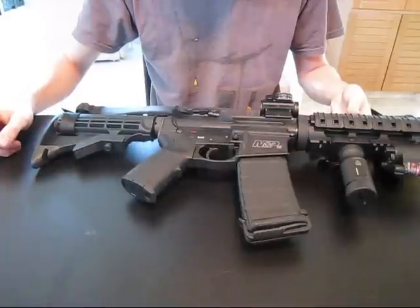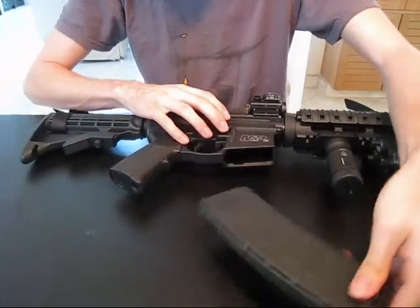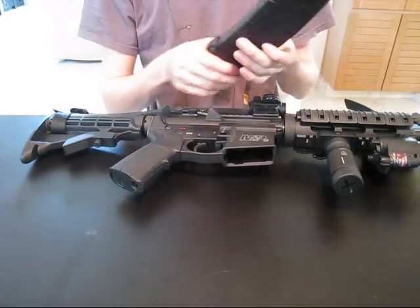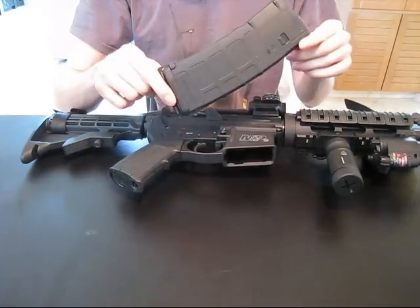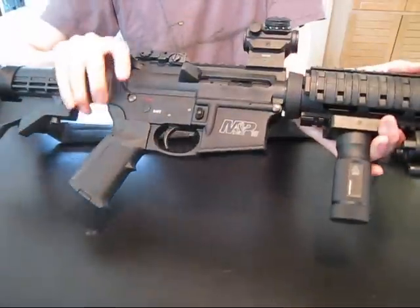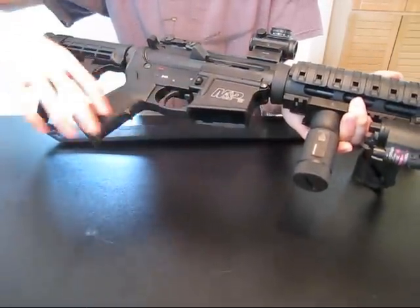But first, let's make sure the weapon is safe and clear. No magazine — nothing in the magazine, magazine's out. Great Magpul PMAG, very reliable, I like it. Nothing in the chamber. Clear.